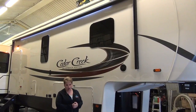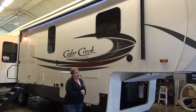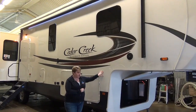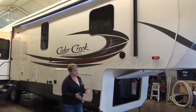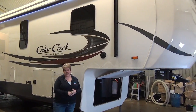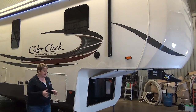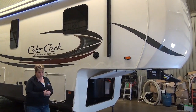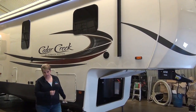Cedar Creek does not compromise quality or construction with their units. It has a true gel coat finish on the exterior, a fully enclosed and heated underbelly, a higher insulation factor, and 12-volt heat pads on every single tank, so all of your tanks are protected for those colder weather camping days. It's also got six-point auto level.